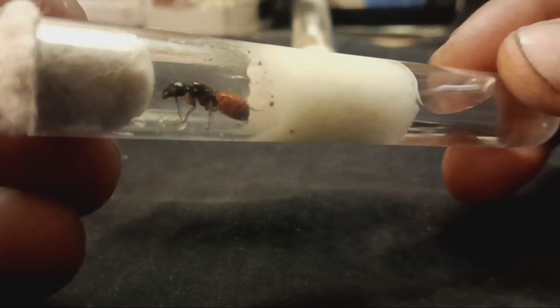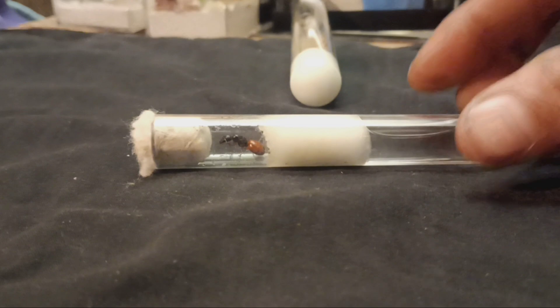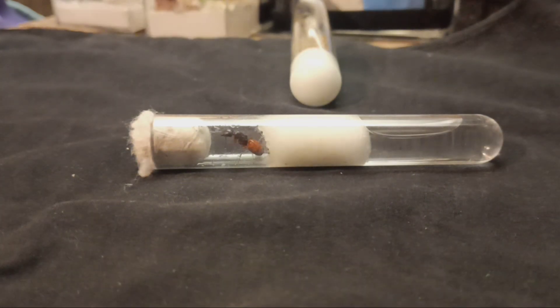You can also set these gals up in a small founding nest if you'd like. If you are using a small founding nest, I would recommend about three to four milliliters of water every other week. I do have some set up in nests that I will show you later in this video.